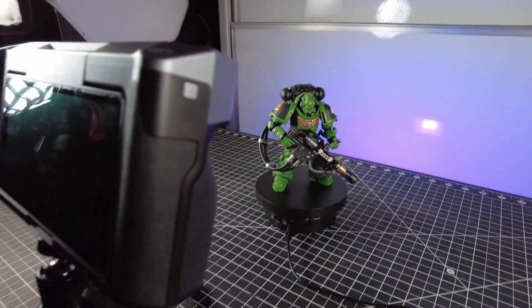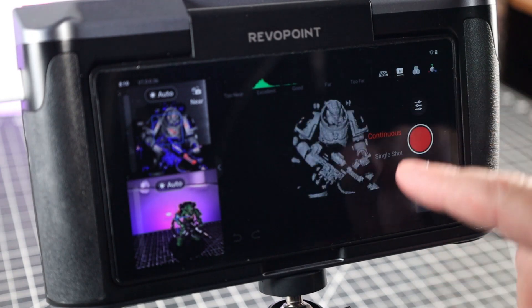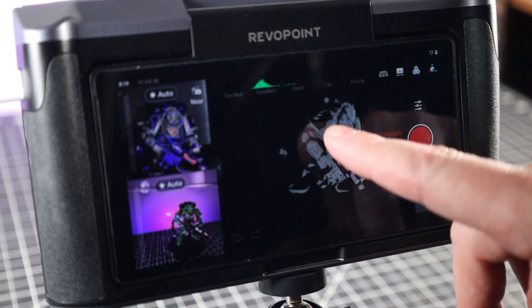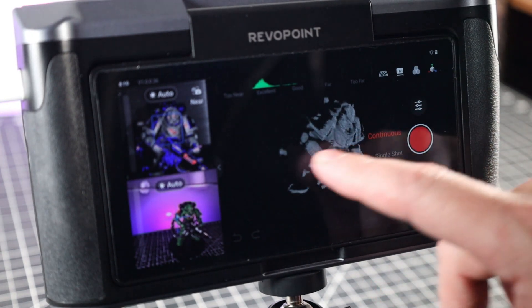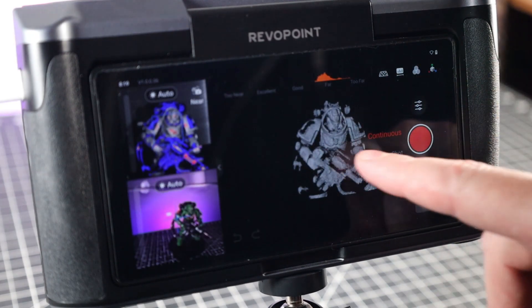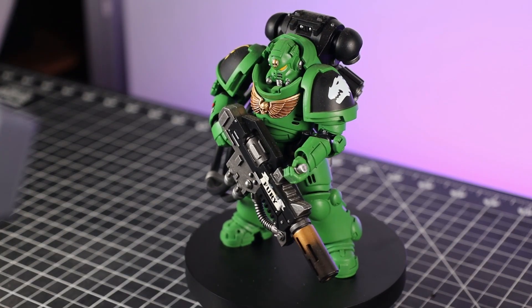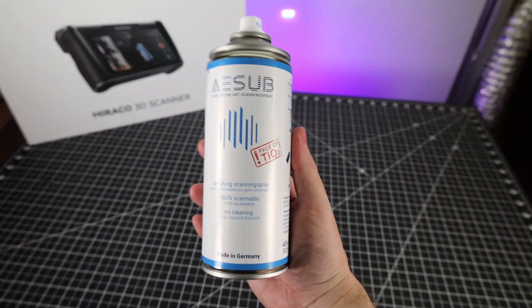Let's scan something that's a little more difficult and multicolored. You can see it is picking up the colors, but if we remove the color you can see it's having a hard time picking up the black areas, which is pretty normal for scanners like this. You can even turn on a dark mode for scanning things like that, which does seem to help a bit. If you need this for color scanning, I could see using this mode. But if you don't need the colors, or if your object is clear or shiny, you can use 3D scanner spray.